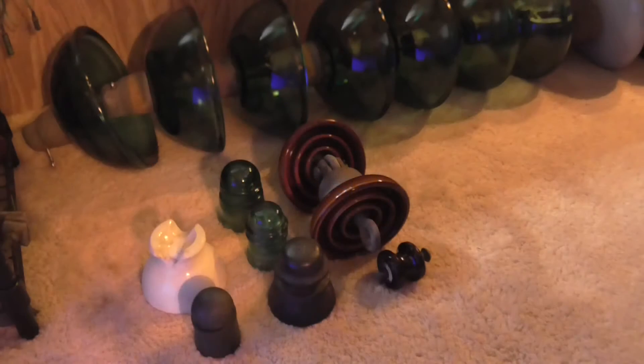Hi guys, it's your best friend Variac Maniac, your high voltage enthusiast here, and today I want to show you guys some insulators that I got over this weekend, and I'll show you and tell you all about them.